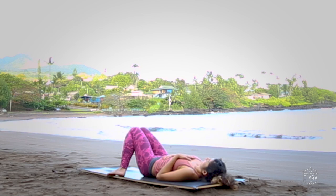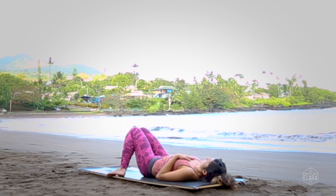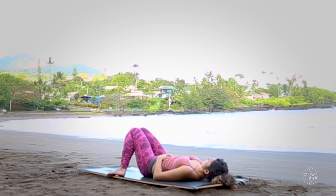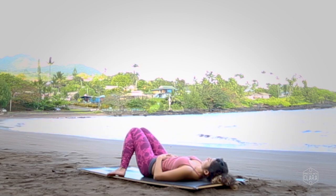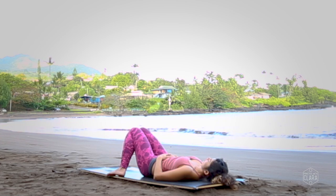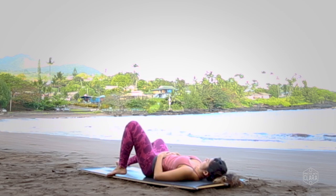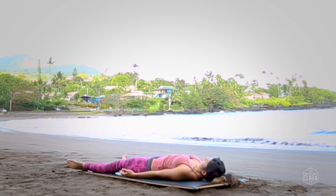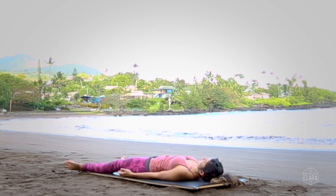Let go of that breathing and just observe how you feel. Whenever you're ready, savasana — extend your legs out in front of you. Feel free to keep your hands on your body or take your arms out to the sides.